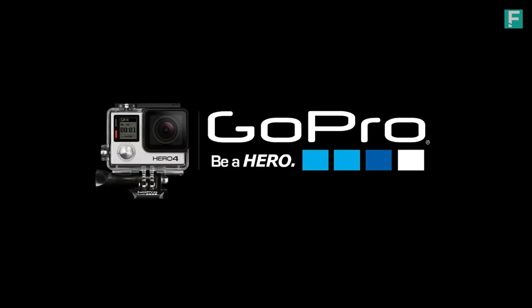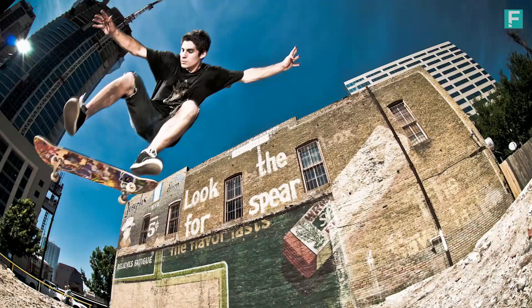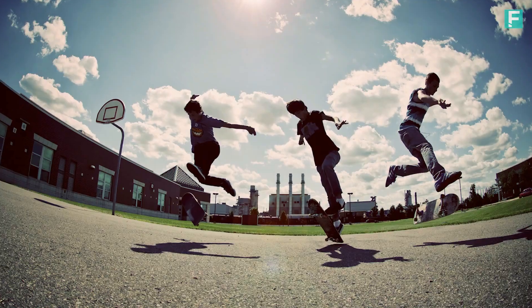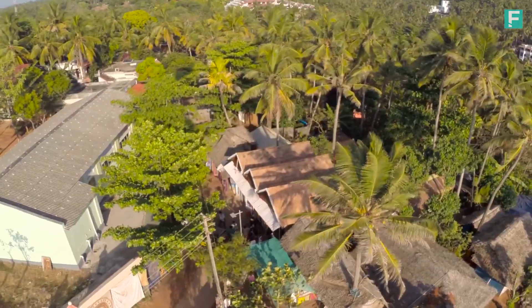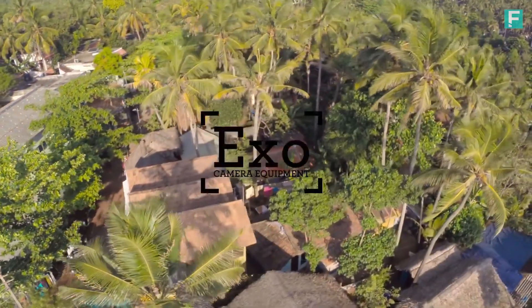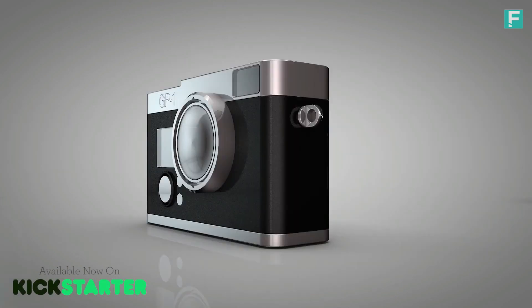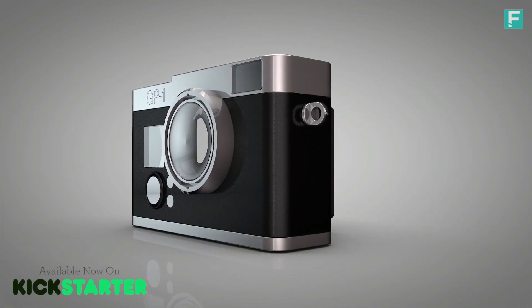GoPros have revolutionized the world of video and photography when it comes to action sports. But the reality is, most of us spend more time hanging with friends than hanging in mid-air. Introducing the EXO GP1 — a brand new way to make your GoPro go further.